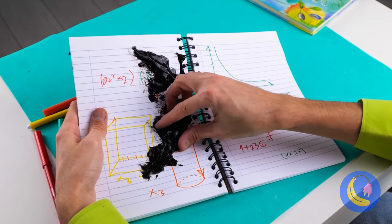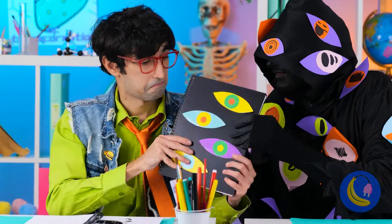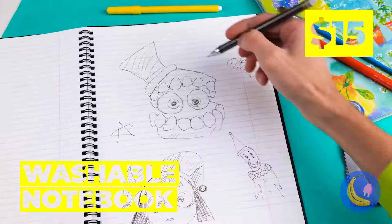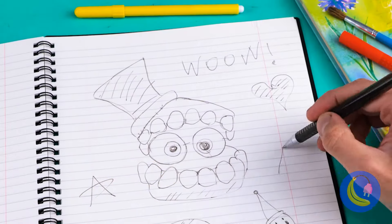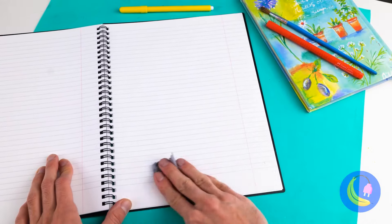Oh no, all of your notes! Maybe a new notebook will help. And look, this one's washable. It comes right off.